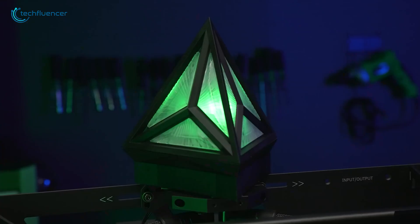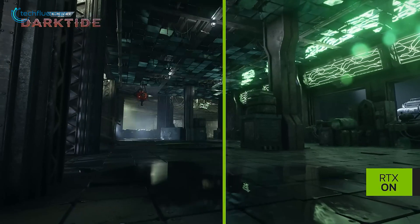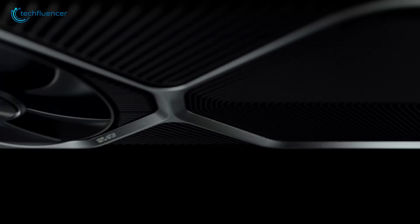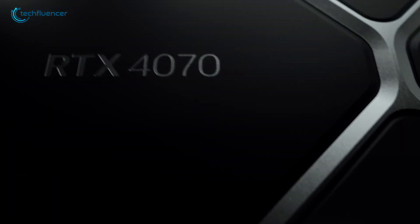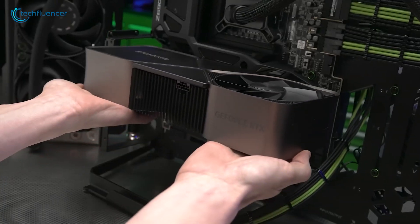However, if the RTX 4070 already meets your requirements and budget constraints, it remains a capable and competitive GPU for most tasks. Carefully weigh the cost-to-performance ratio and consider whether the benefits of upgrading align with your use case before making the leap.